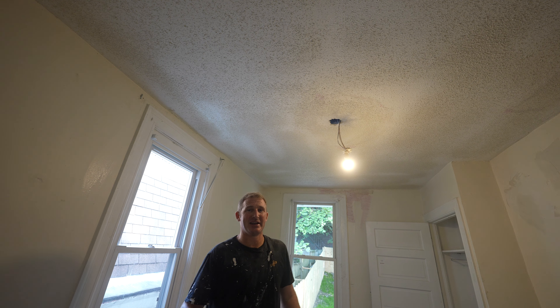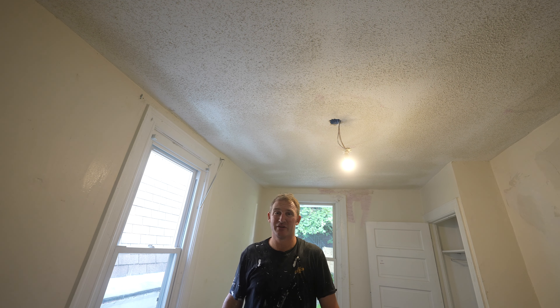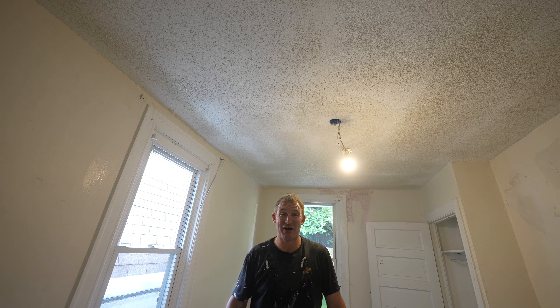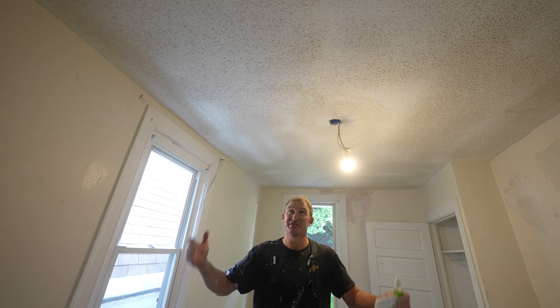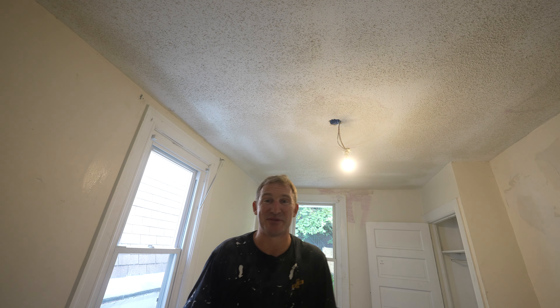Now we're ready to prime and paint. You would want to tape everything off if you were doing this in a room you were trying to keep finished. I'm going to be painting the entire house, so this was the time to do it — that's kind of why I avoided it when I did patches before, since it's such a mess to spray this stuff. So hopefully those tips helped you out.